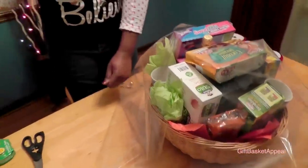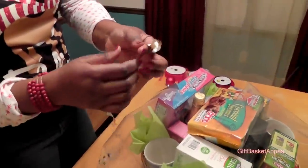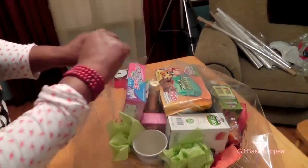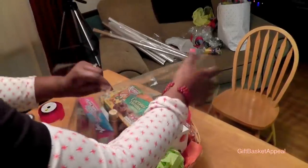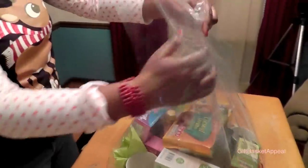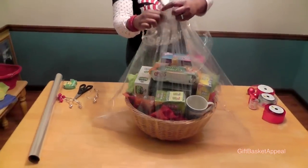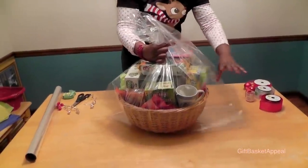Now I'm going to use some ribbon — it's a nice gold ribbon for the holidays. I'll show you how I'm going to tie this up. I've got my cellophane already cut on both sides, and I'm going to squeeze it toward the bottom, making sure I've got it tight enough. Wow, they're going to love this basket!